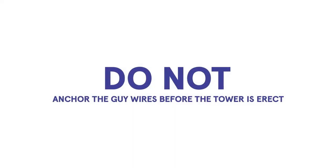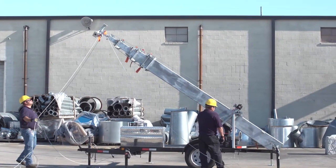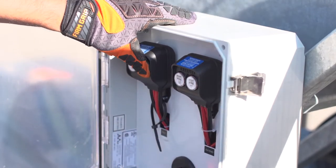Do not anchor the guy wires before the tower is erect. Tilt the tower up to a 90 degree angle using the toggle switch labeled tilt located in the electrical box.